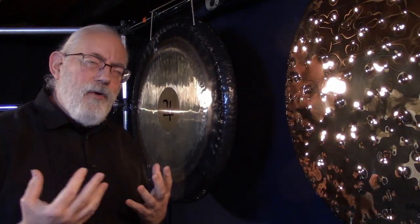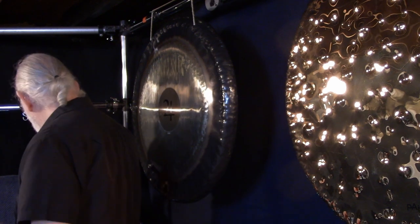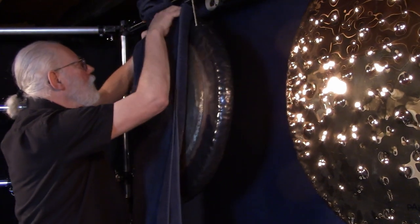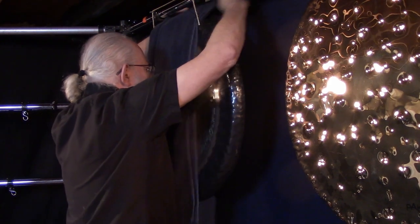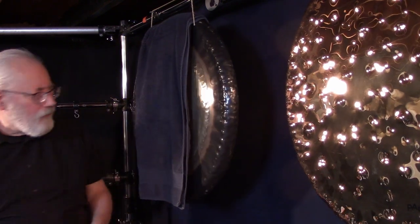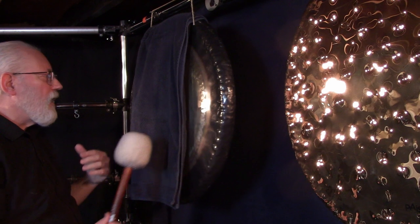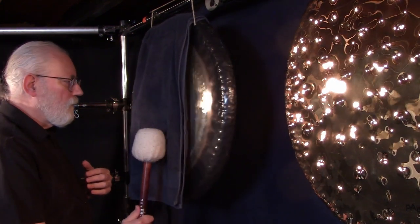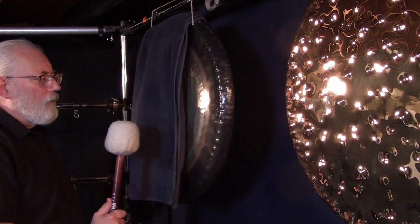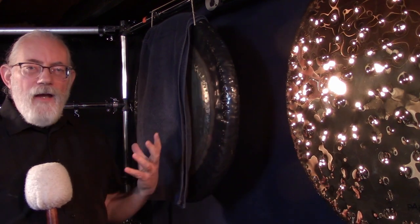Dampening is more of a complete deadness of sound. One way to muffle your gong is to cover it with something. Here I have a large towel — you can thread it through the cord, let it hang on the face, and now if I play this it's a completely dead sound. There's a little bit of ring but it's mostly dead.